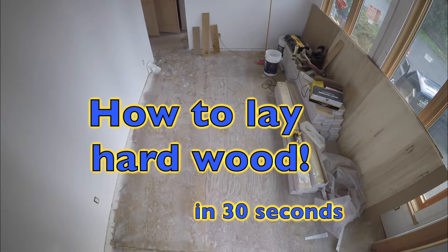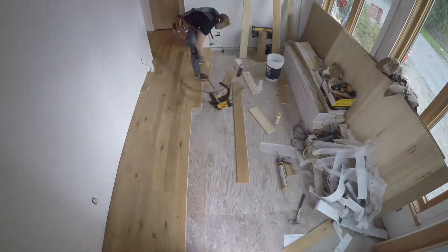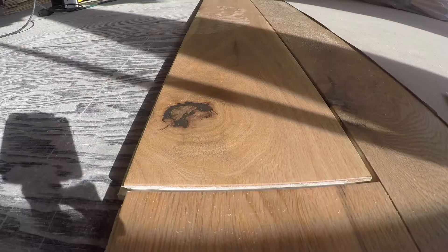The first thing you do is read the instructions. Although similar, each manufacturer can be different. For this hardwood floor we need to use wood glue for the tongue and PL 400 for the base.